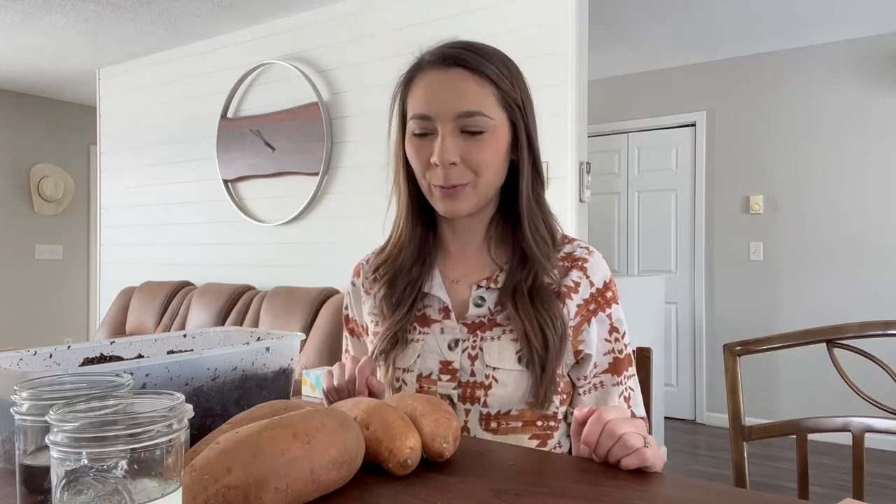Hey friends, welcome back. Thank you so much for joining. If you're new here, my name is Morgan, and today I'm going to walk you through how to start your own sweet potato slips.